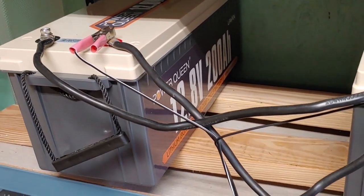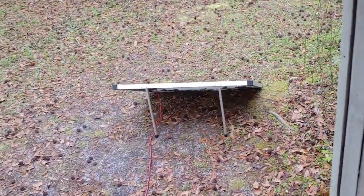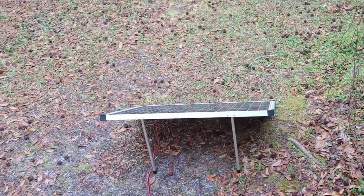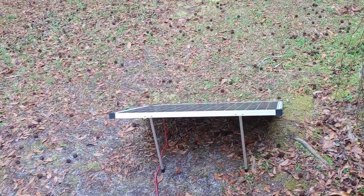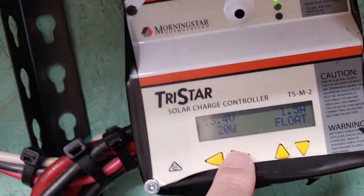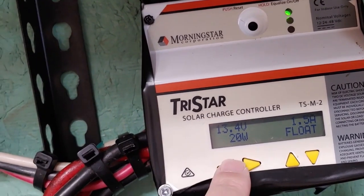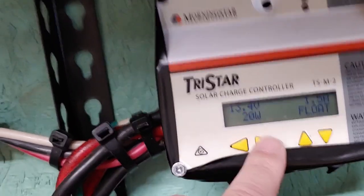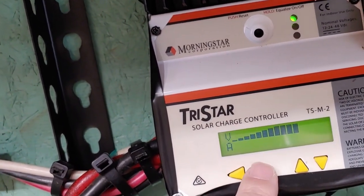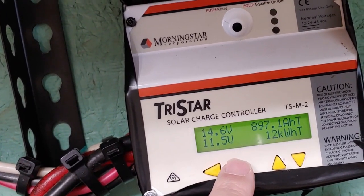So that's my easy, inexpensive solution. I got this on sale at Harbor Freight — it was like $89. It works in all types of weather, and I like that. Right now, as you can see, there's no sun out and I'm at 13.4 volts, so I don't need it at the moment. In the last several days we've used 12 kilowatts of power that I do not have to pay the electricity company — and Shoestring likes that.